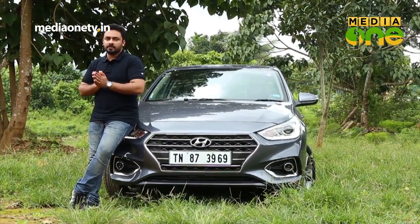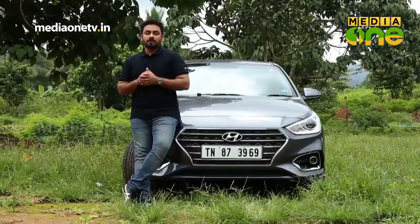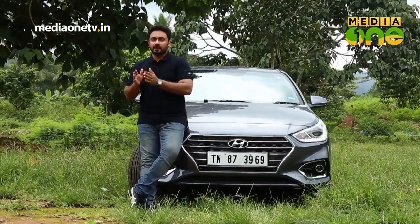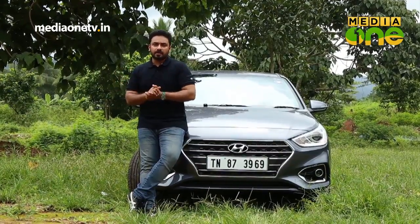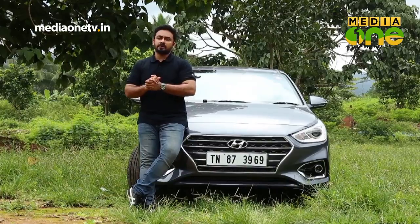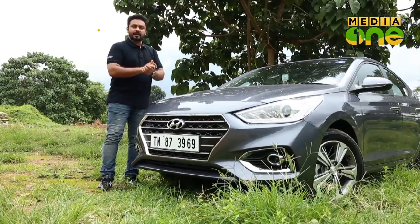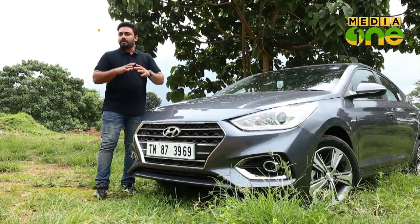We have to check the design aspect and the features aspect of this test review. In the mid-size segment, it is called Verna. The first generation model is here, but the second generation model is also here — that is why Verna is here. We have to check the new generation Verna against competitors like Honda City and Suzuki, checking the evolution of the design and feature changes.